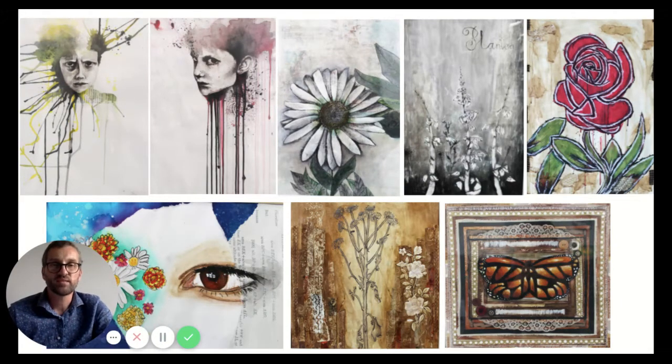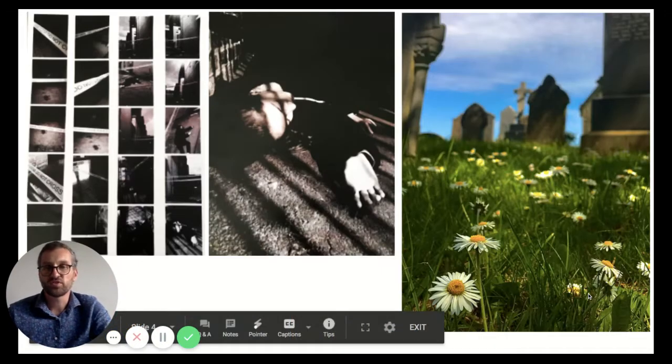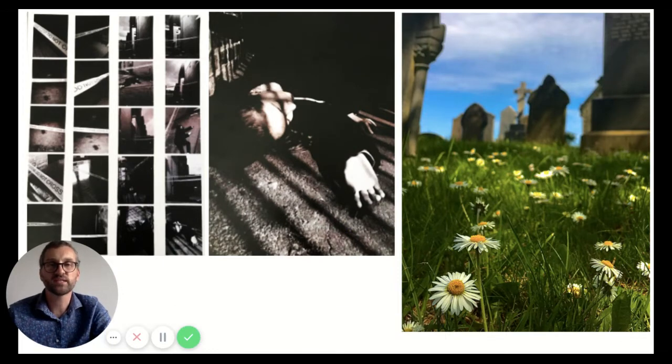We look at drawing and painting but we also look at other media such as photography. We have a full studio set up with professional lighting and we have a lot of SLR cameras which you can loan out quite easily. We teach how to use them manually to get their full potential, so whether you want to be a photographer or whether you just want to take great source imagery for your drawing and painting, you get the opportunity to do that.